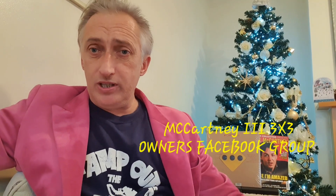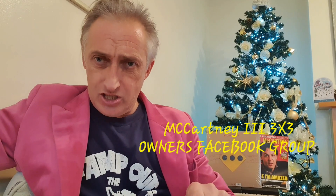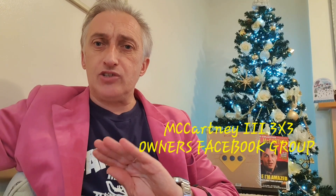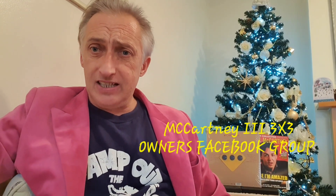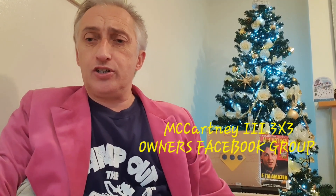Fans have joined from around the world, various countries. We want you to join the McCartney 3 Facebook group, but you must send a photo on Messenger to prove you have it. It's for owners only and I don't want any fakes in there. A lot of people have joined and I'm still waiting for photos.